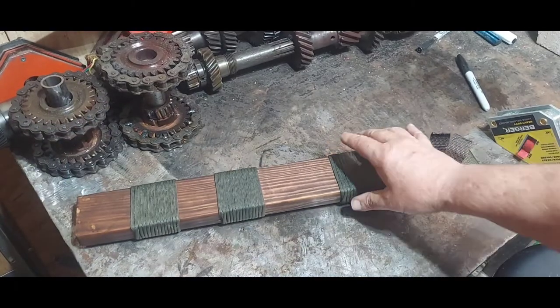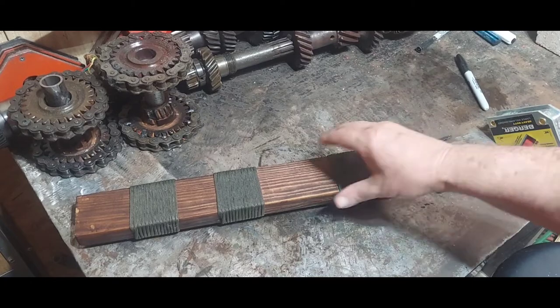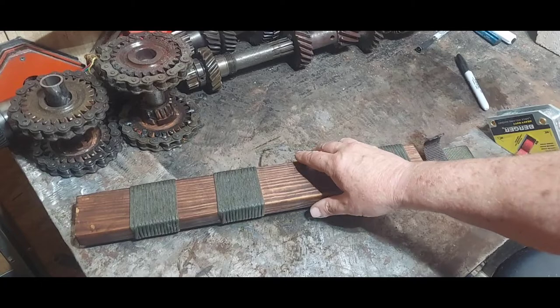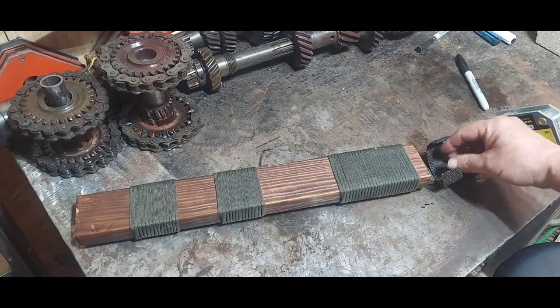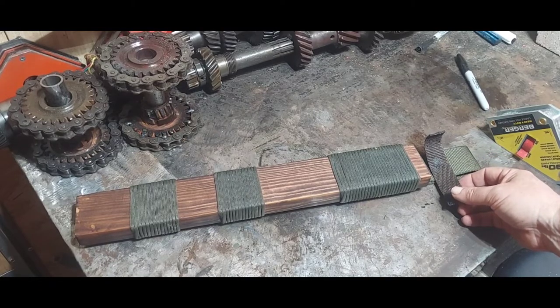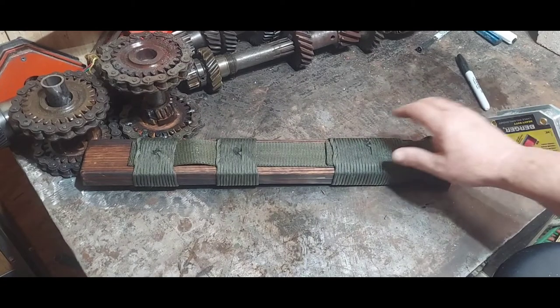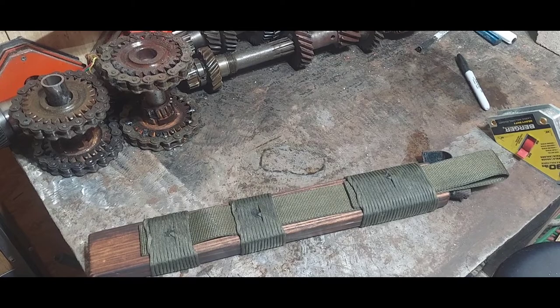First, let's talk about the sheath, which I made. This is pine — I did that because of the weight. Stained. Paracord. Some strap material I picked up at the store, and this strap material I picked up at an estate sale. I try to get as much as I can from garage sales and estate sales.